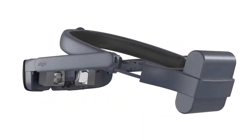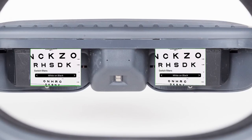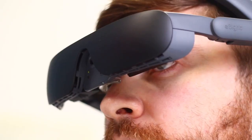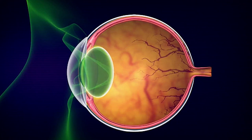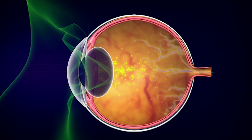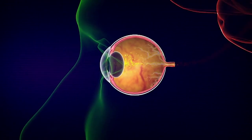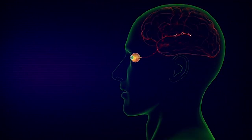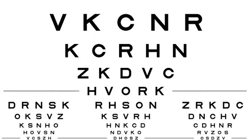eSight houses a high-definition camera that captures live footage. Proprietary algorithms optimize and enhance the footage before displaying it on two high-resolution screens in front of the eyes — think of it like two binocular TVs that stimulate the wearer's remaining photoreceptors. In clinical studies, eSight demonstrates a seven-line gain in visual acuity and a 12-letter contrast improvement.